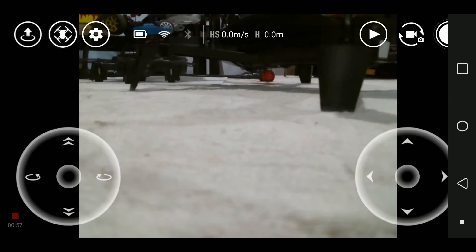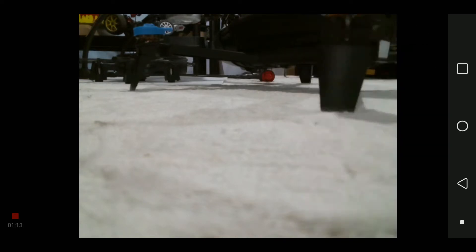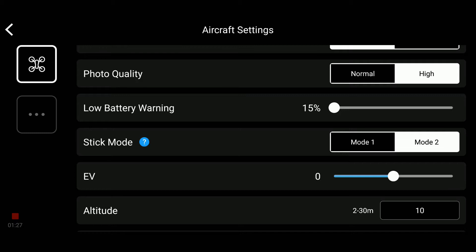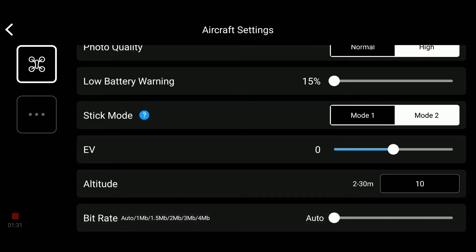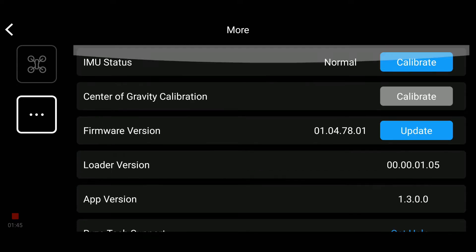We have VR, and you can use goggles here. We have Bluetooth controller — you can control the Tello with a smartphone or also with a compatible controller, like the Parrot Flypad or the GameSir controller. We have Wi-Fi connection. And under 'more,' you have aircraft settings: metric or imperial for your units, photo quality, the warning threshold, stick mode and mode two, exposure compensation, and altitude lock. Right now I cannot exceed 10 meters, and you can set the bit rate. You can also calibrate and update the firmware here.